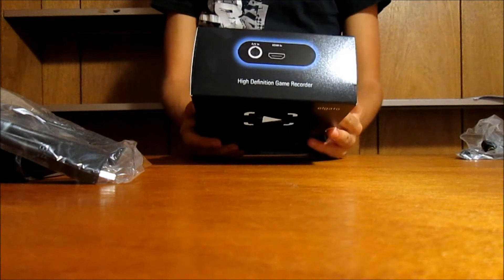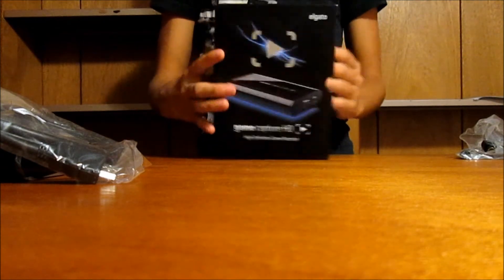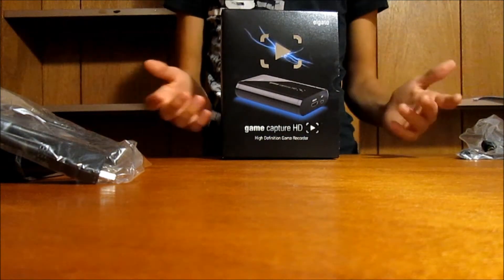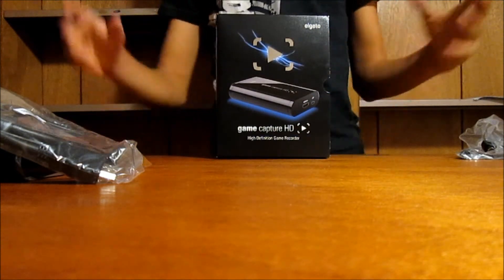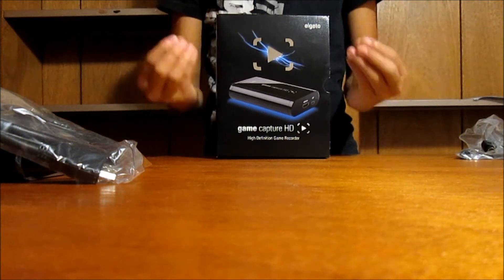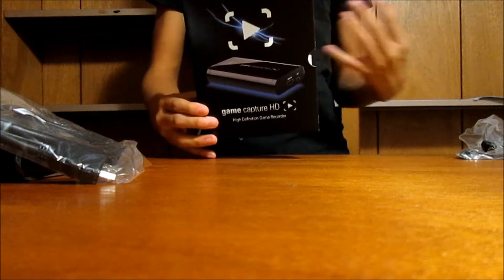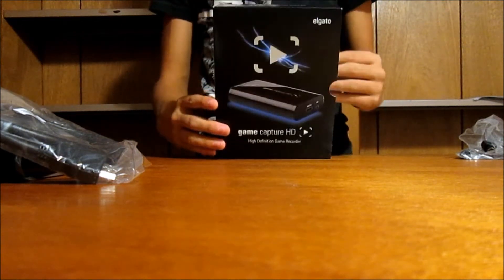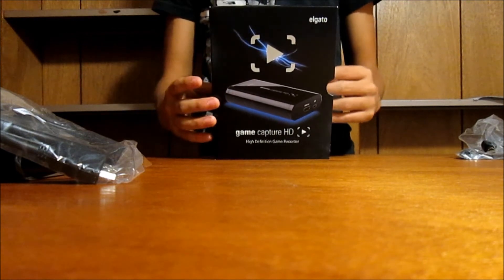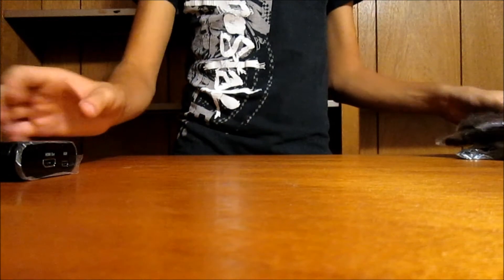The Elgato does not record in 1080p. Honestly I don't know the difference between 1080i and 1080p, but when I did see quality tests comparing the Hauppauge HD PVR and the Elgato, the Elgato seems to look a lot more smooth and crisp than the HD PVR. I'll do a video later covering my opinion on the HD PVR vs Elgato head to head, and hopefully if you guys are looking to buy a gaming capture card, I can be of some assistance.